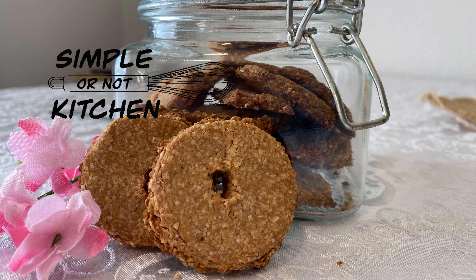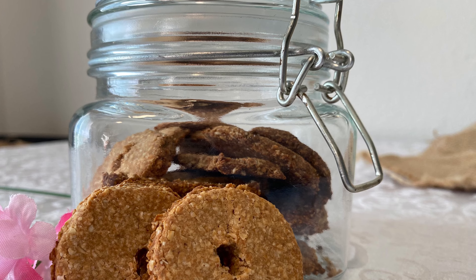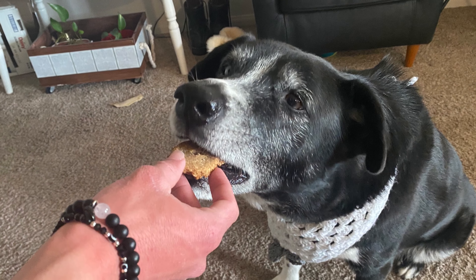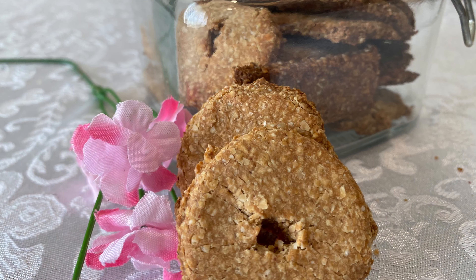Hi there! My name is Melissa St. Ode and welcome to Simple or Not Kitchen. Today we are baking up treats not for us but for my favorite four-legged furry little friend Fetty. We are making delicious little dog treats that your dog is going to love.